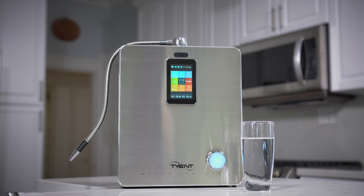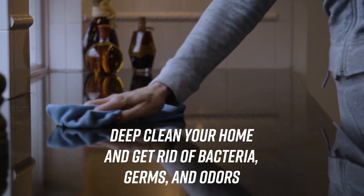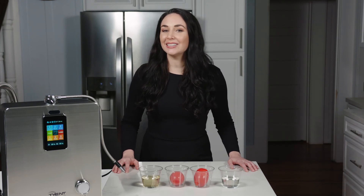If you're ready for super clean vegetables and you're looking to save money from having to buy organic, then a Tyent water ionizer is for you. But that's not the only benefit of Tyent's turbo water. After your produce is super clean, just fill up a squirt bottle to deep clean your home and to get rid of bacteria, germs and odors too. I love coming home to a clean house and eating clean fruits and vegetables, don't you?